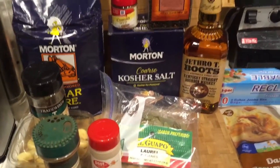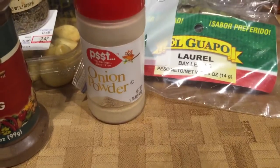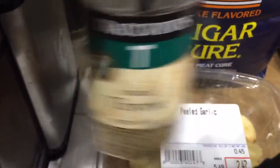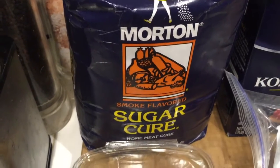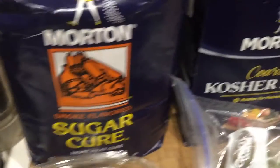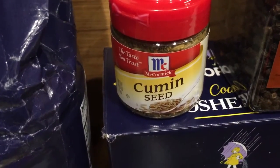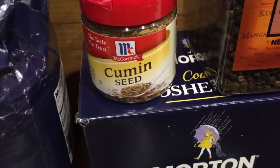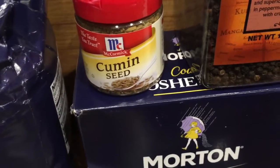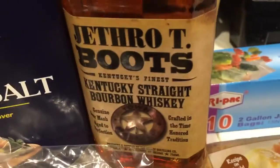Some of the ingredients you'll need: ground nutmeg, onion powder, whole thyme, peeled garlic that I smoked in the Traeger, smoked flavor sugar cure — you can also use regular Tender Quick — Morton kosher salt, cumin seed, peppercorn, bourbon whiskey, and bay leaf.